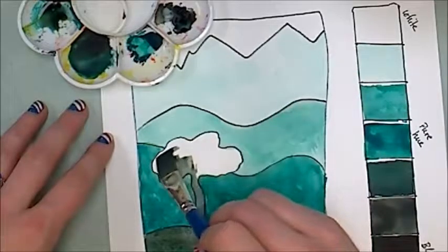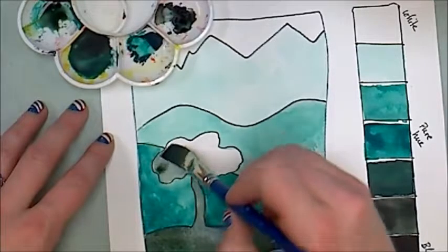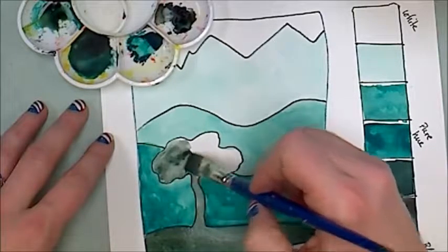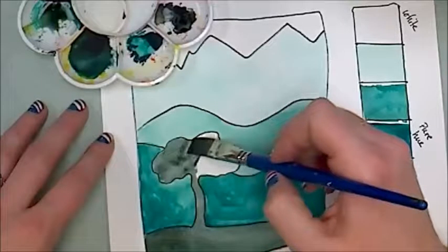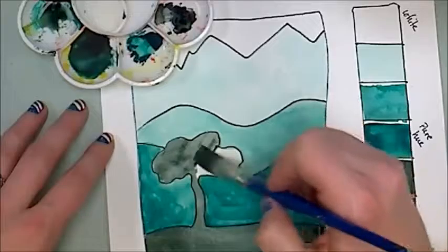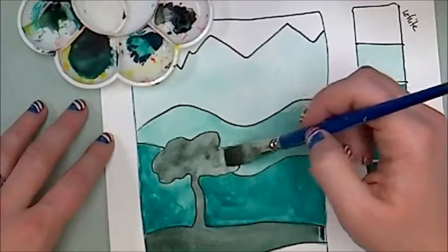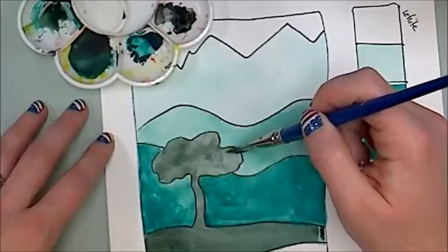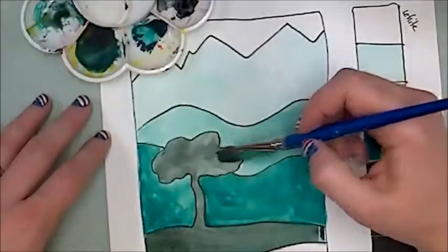If you choose to use this project as your value project, I'd definitely recommend outlining in black like I did with the Sharpie — it makes a big difference and really makes things stand out. A black colored pencil or black crayon would work too. Remember, don't use a black washable marker — that doesn't end well for anyone.